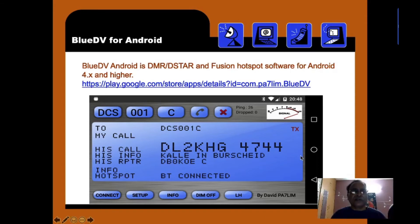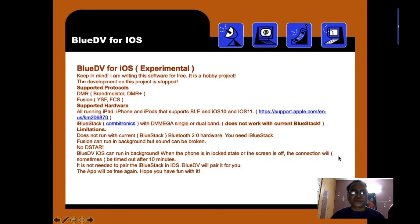BlueDV for Android: I have given a link to the Play Store so you can click and download BlueDV for Android. Here is a screenshot of how Android looks when the app is loaded in horizontal mode. There is an iOS version of BlueDV also available, but the author has not continued developing it because there is not much support from Apple. They are very stringent on communication systems.